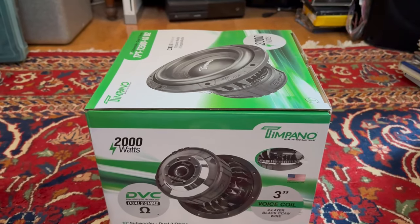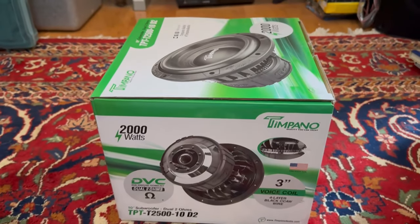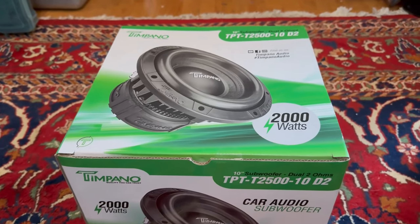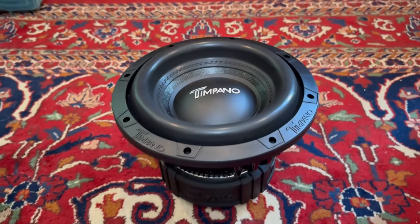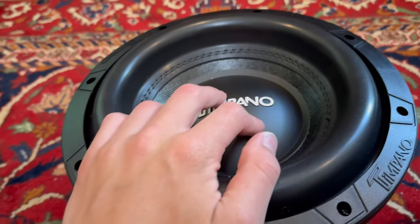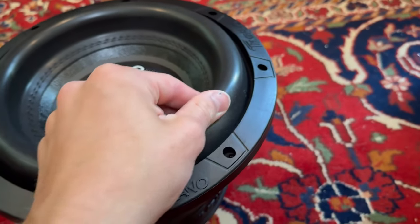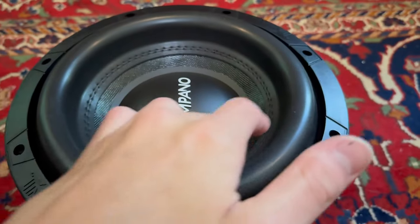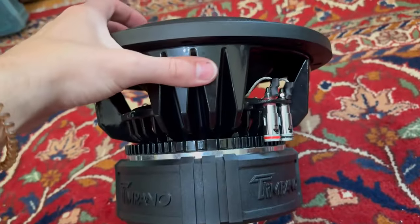I'm going to push it to the RMS rating, see how long it will last, do some music, break it in — everything I can think of — because this is going to be a full review on this subwoofer. Taking it out of the box — look at this beautiful 10-inch Timpano subwoofer. We have a plastic dust cap, a pretty beefy surround, a paper cone stitched into the cone.